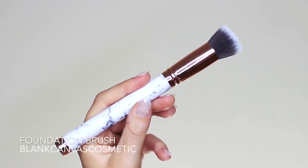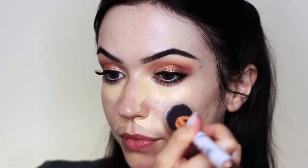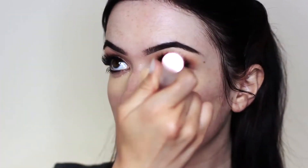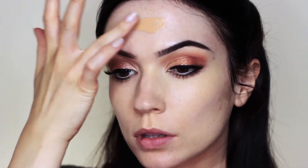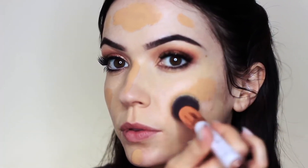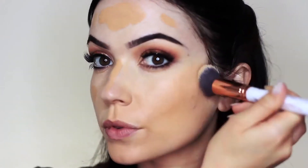Take your foundation brush — I'm using a flat top kabuki style brush — and bounce it off and on the skin to blend out the concealer. Keep the brush flat against the skin; don't push it to the side or apply too much pressure. This bouncing motion blends the concealer while holding on to the coverage. Then take your foundation — I love this one by Giorgio Armani — place a little in the back of your hand and pick it up with your brush. Only ever cover the white tips of the brush to avoid clogging it and using too much foundation.